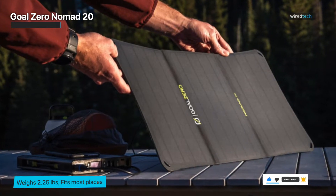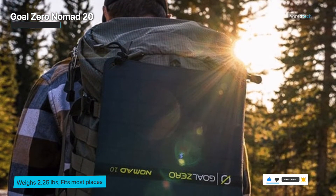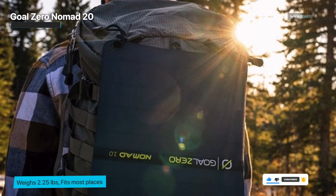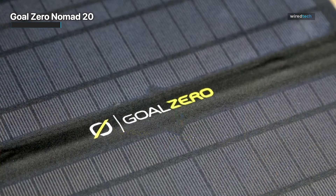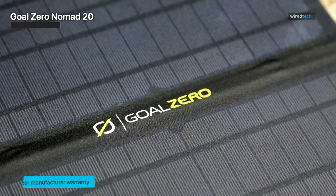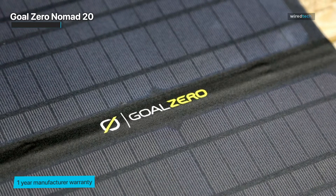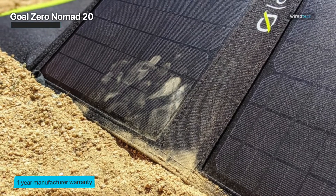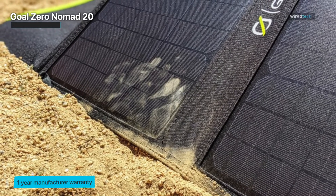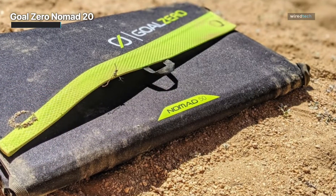The Nomad 20 includes both a backpack hook and a kickstand so you can charge devices while hiking. However, as with all solar panels, if you're turned away from direct sunlight, charging won't be optimal. The kickstand has multiple set angles to help optimize the angle of light. Perhaps most impressively, the cable is designed to chain additional solar panels so you can buy additional Nomads and chain them together for faster charging — a neat feature if you're in a group and each person carries one.